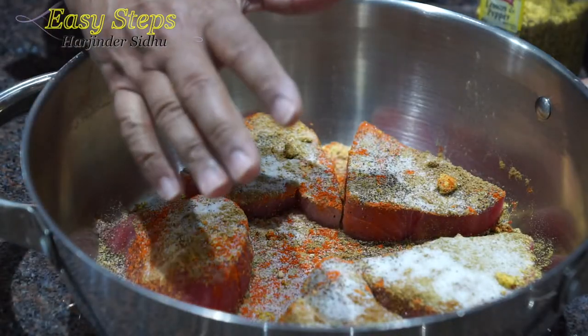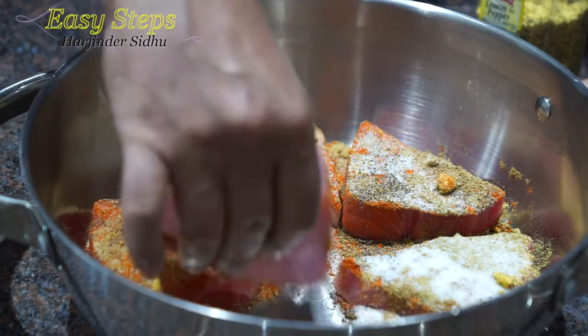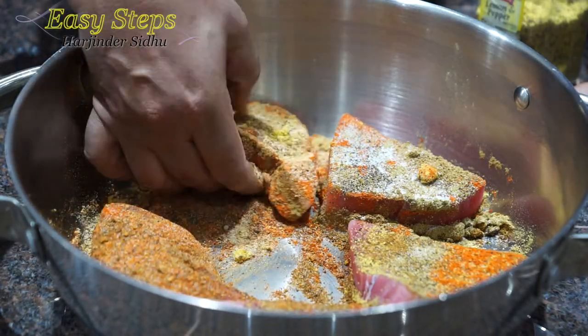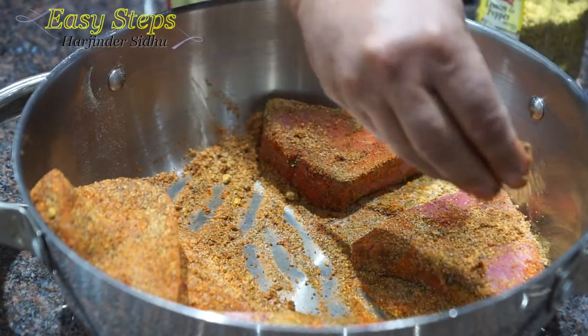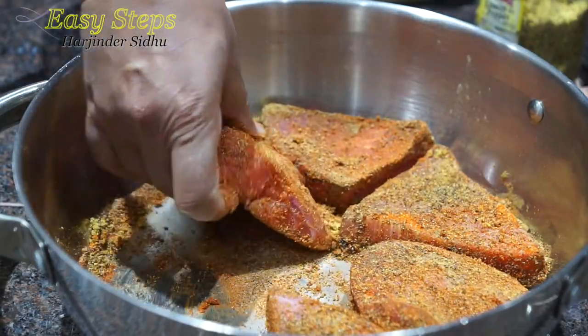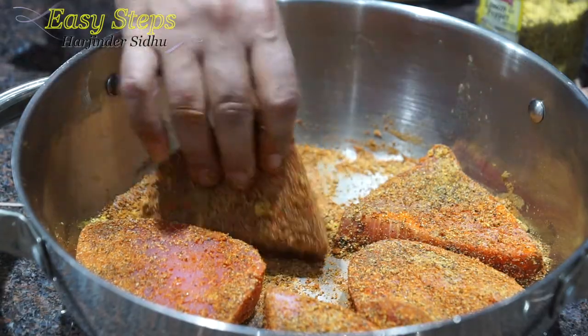As a personal hygiene note, your hands should be washed and clean. So I'm going to make sure I place the spices and coat everything nicely. This is all dry masala, so we're going to make sure that we pat it in. Our Ahi tuna is marinated nicely and I'm going to let it sit on the countertop for half an hour.